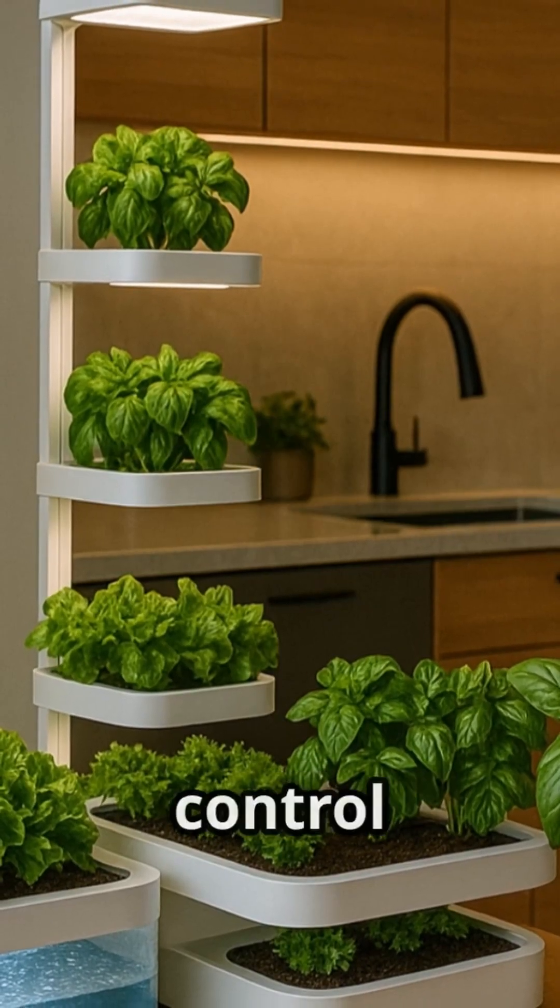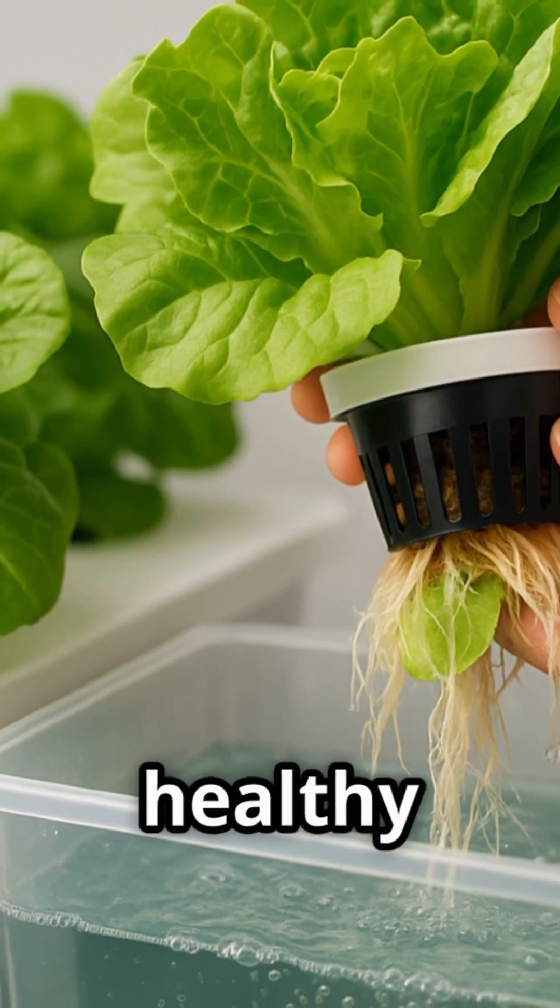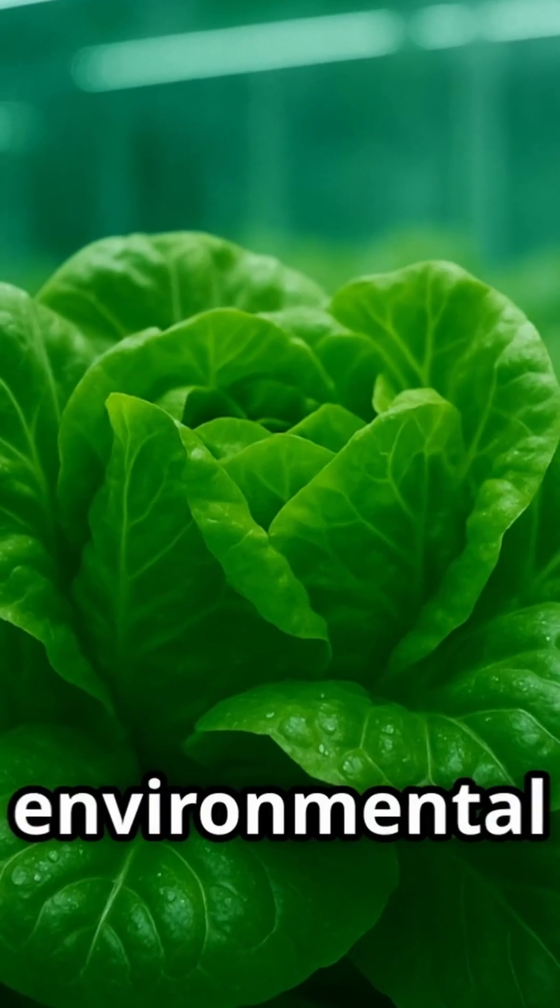DWC empowers you to take control of your food production, ensuring a steady supply of fresh, healthy produce, while minimizing your environmental impact.